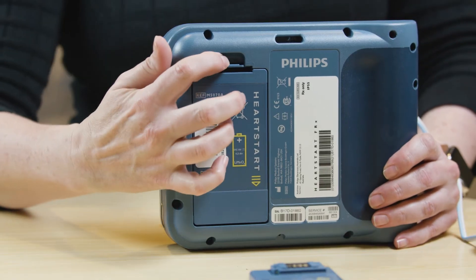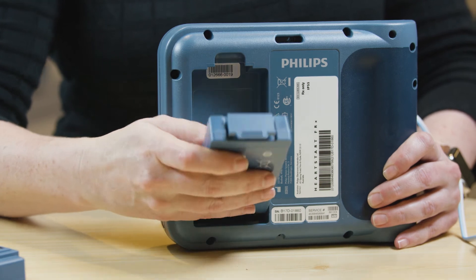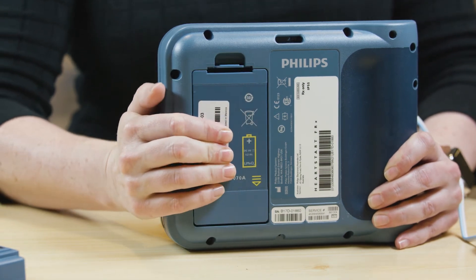To change the battery, press the latch to pop out the old battery and slip in the new one, bottom end first, snapping the top firmly into place.